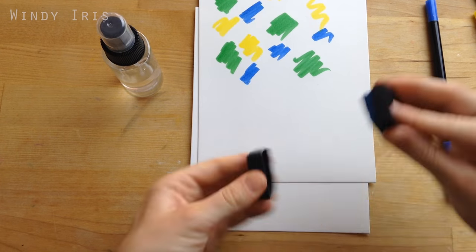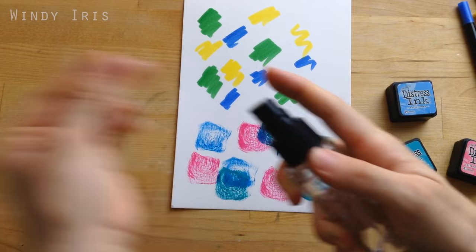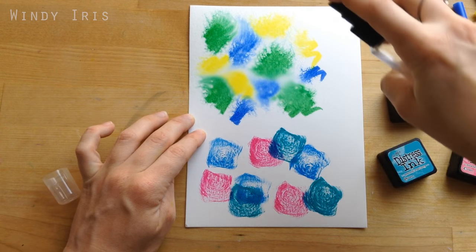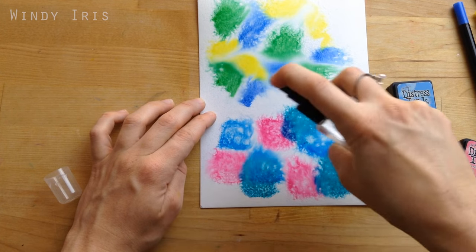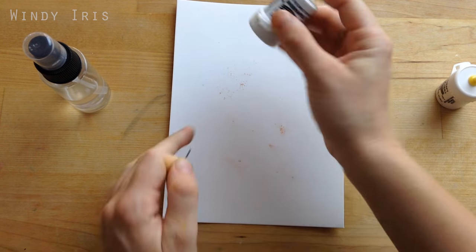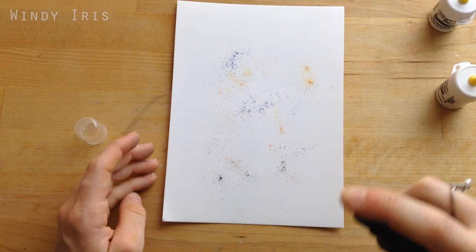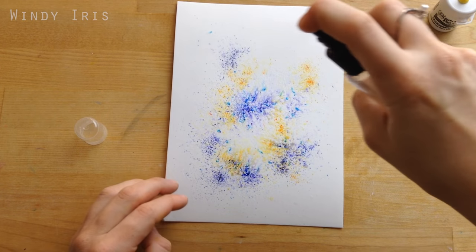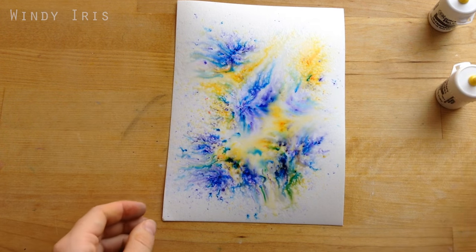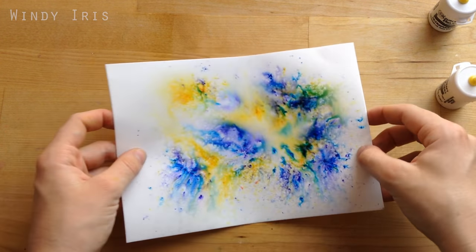I also like to colour directly onto the paper using water-based markers and distress inks, and once I've put some colour down I spray it with the spray bottle to move and blend the colours. Because the water is a very fine mist, I can add as little or as much as I need to control the blending. A spray bottle is also perfect if you're working with brush-o powder — a pigment powder you activate with water to create beautiful paintings. You just spray it with the spray bottle and it releases lots of vibrant colour. For working with water-based supplies, a spray bottle is one of my essential supplies.